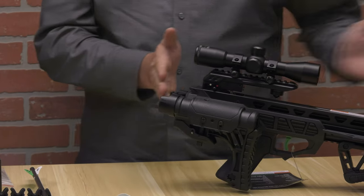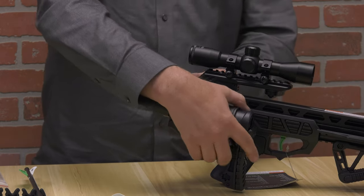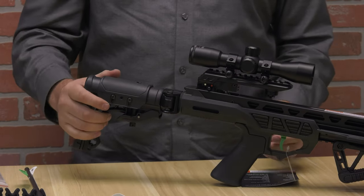When you push it down it actually folds back, giving you a much more compact design that you can pack in, making it easier to move. Then when you get to your hunting location, you can see how it locks again — push it down, slide it over, locks up, good to go.